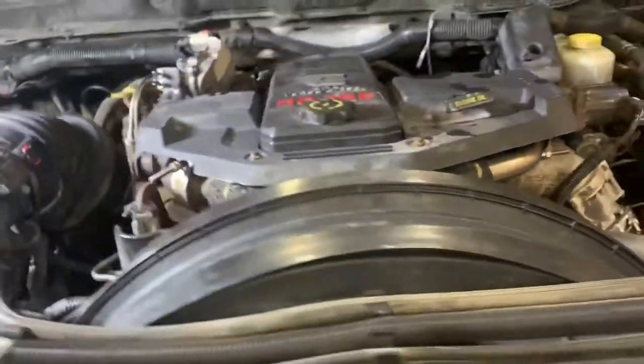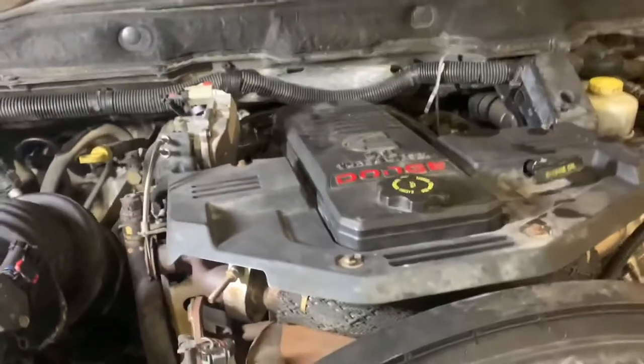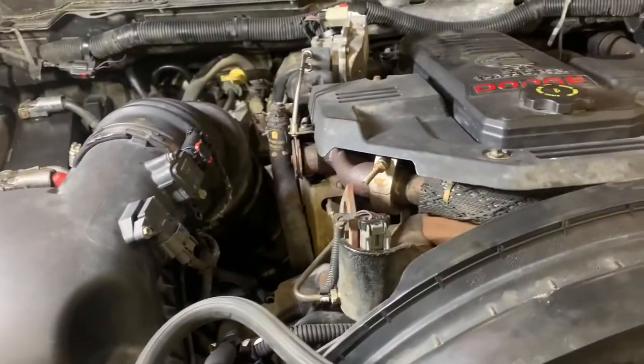Hey guys, welcome back to the YouTube channel. Today we're going to be installing a set of ARP head studs in my 2008 6.7 Cummins. We're going to be doing these one at a time — take a head bolt out, put a stud in. Let's jump into it.